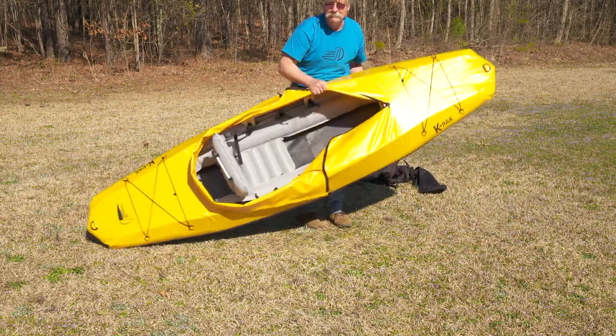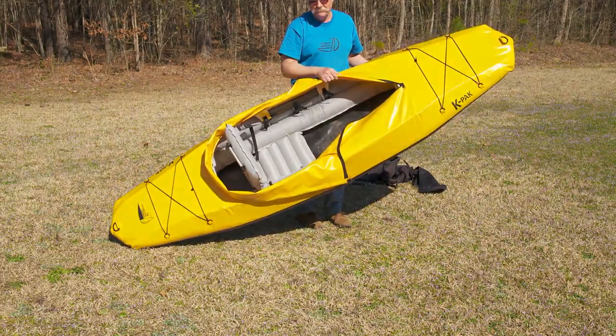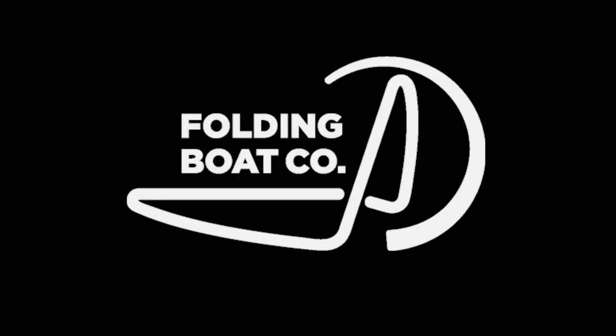So get out there and unfold your next adventure. Think of the K-PAC as a tool with multiple uses in multiple environments.